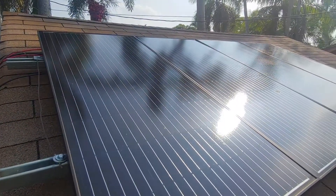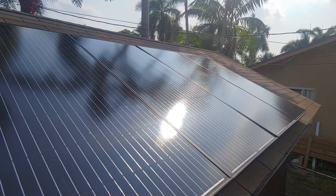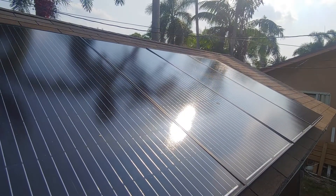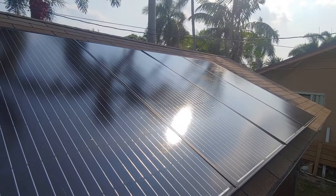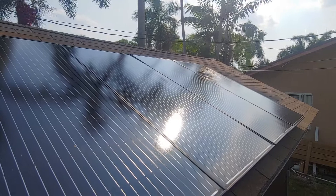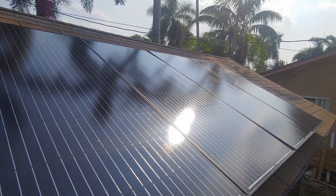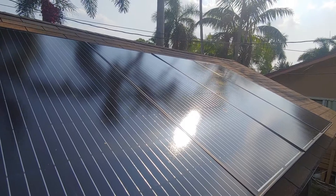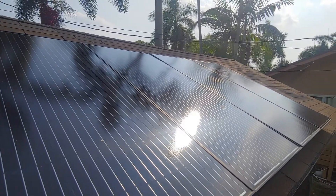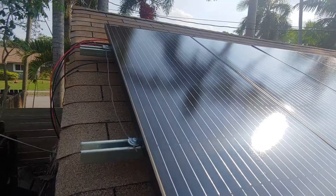I've got four panels up here on my shed. They're 12-volt panels, 200 watts each, so they should be putting out about 800 watts. However, because I'm on the north side of the roof and not the south side, I don't get full sun at the angle I need. But this was the best place to set it up — on the other side there are too many trees and no sun at all.